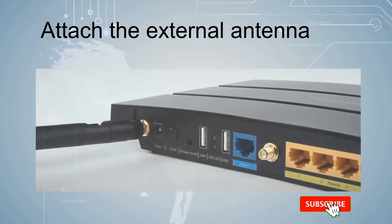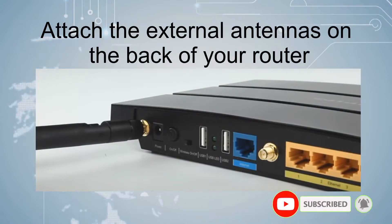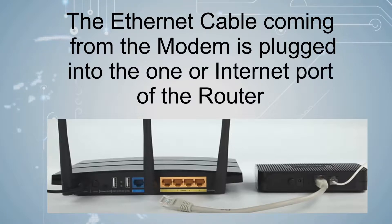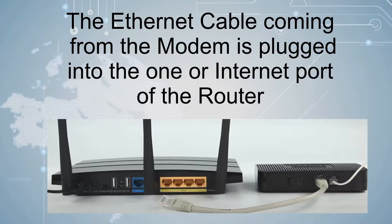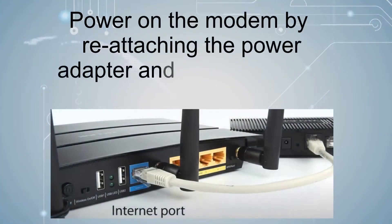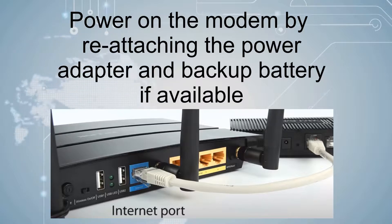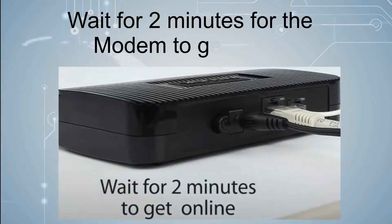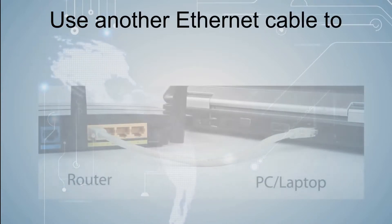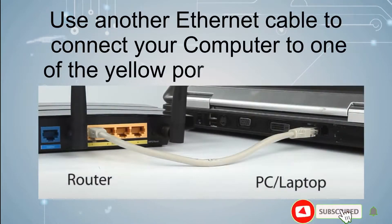Attach the external antennas on the back of your router. The Ethernet cable coming from the modem is plugged into the WAN or internet port of the router. Power on the modem by reattaching the power adapter and backup battery if available. Wait for 2 minutes for the modem to get online. Use another Ethernet cable to connect your computer to one of the yellow ports on the router.